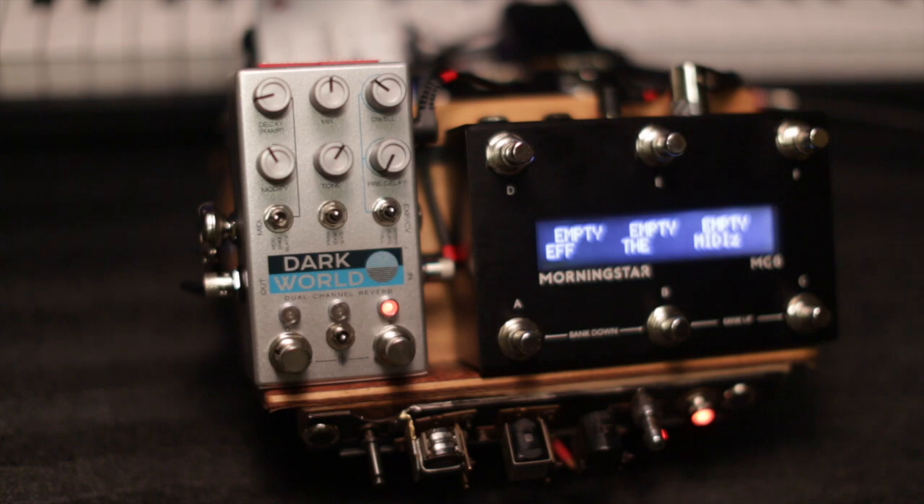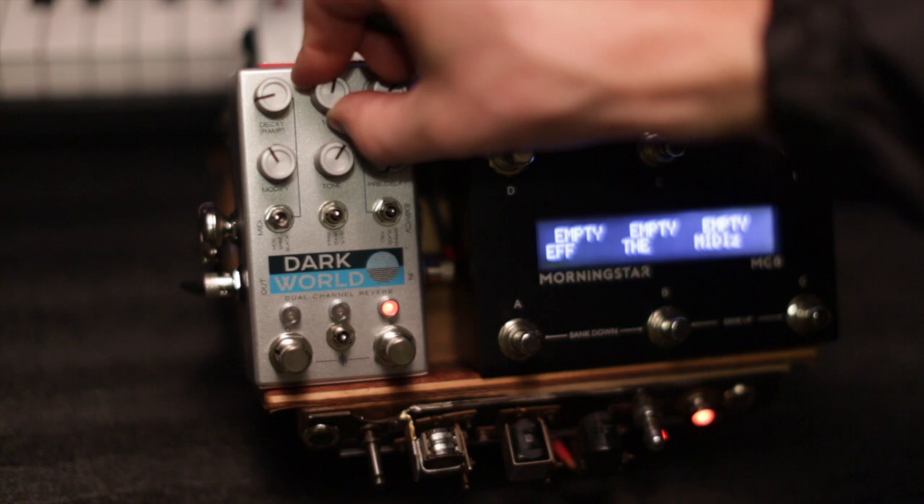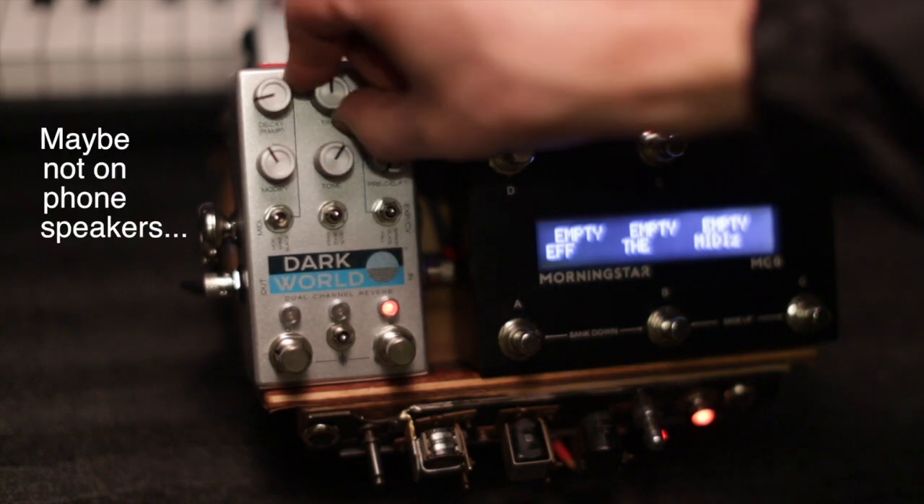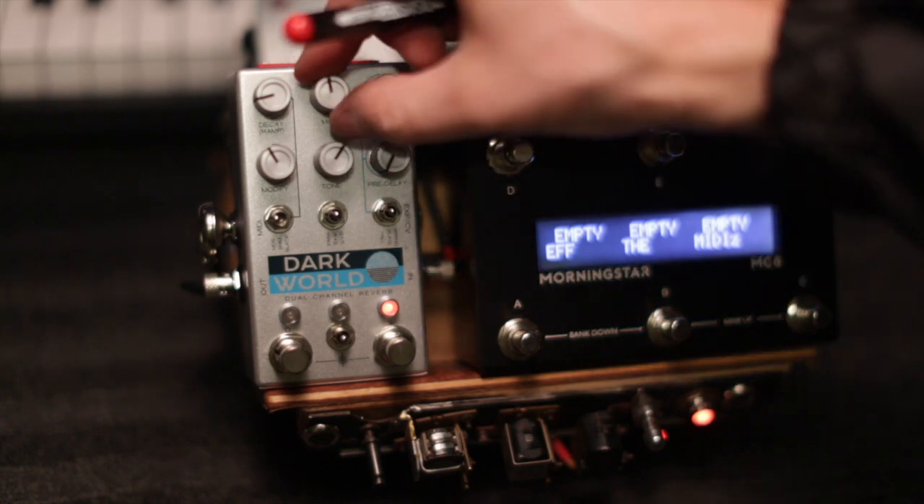So you're playing your Dark World, and you're like, I kind of wish I could get some tremolo out of that. Well, bouncing is like someone reaching over and doing this while you're playing. See how that kind of makes a tremolo? We're going to let the pedal just do that on its own.